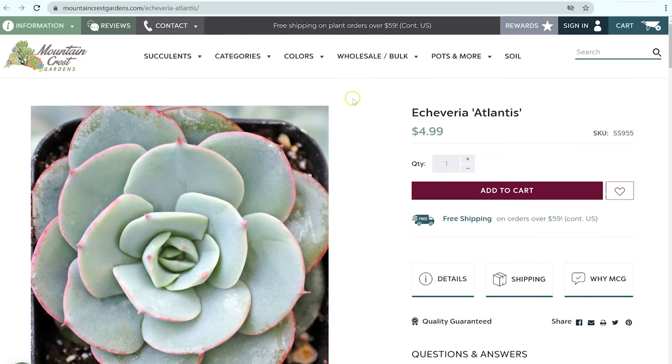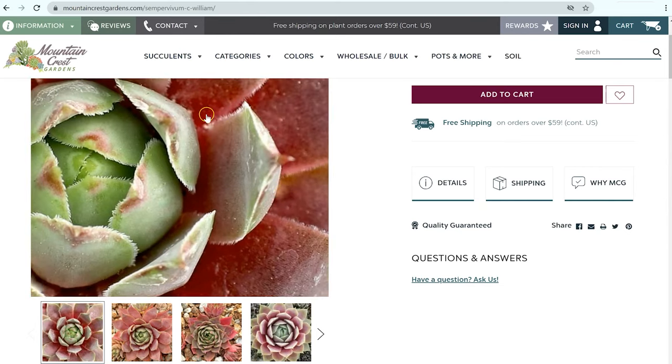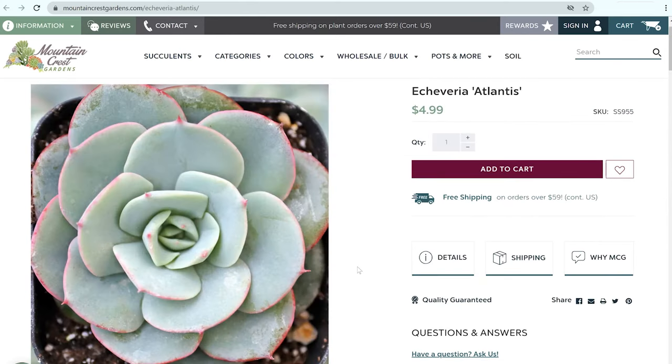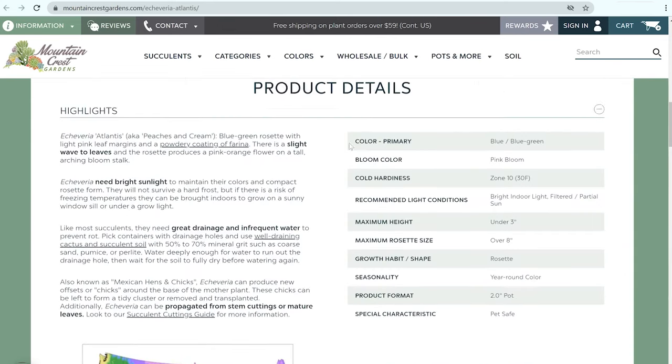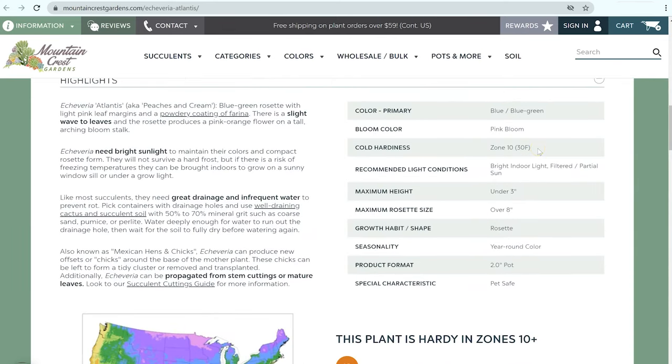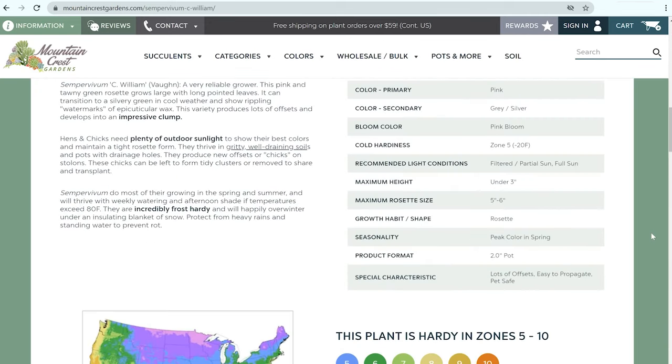You can see there are a lot of commonalities between the leaf shapes — they come to a point at the end, just like sempervivums also come to a point at the end. Now, unlike sempervivums, echeverias cannot tolerate freezing temperatures. You can see that this Echeveria atlantis is actually only rated down to 30 degrees Fahrenheit. So if you have temperatures below freezing for multiple nights in a row, you need to make sure that your echeverias get brought inside so that they don't suffer from frost damage. Sempervivums, on the other hand, are usually hardy down to zones four or five, meaning they can handle temperatures down to negative 20 and sometimes negative 30 degrees Fahrenheit.